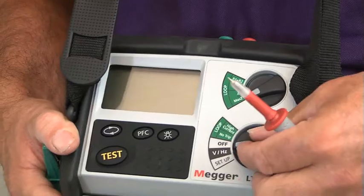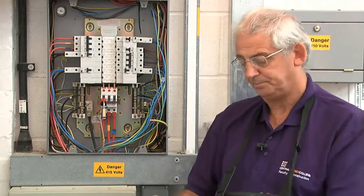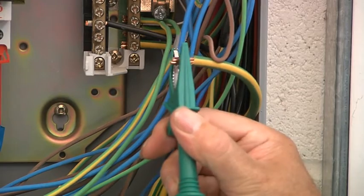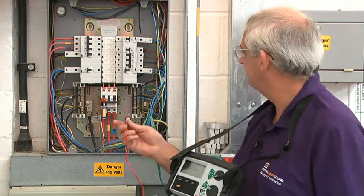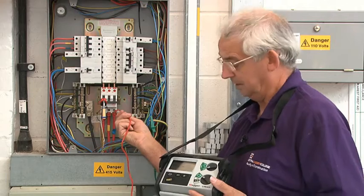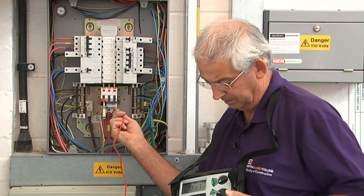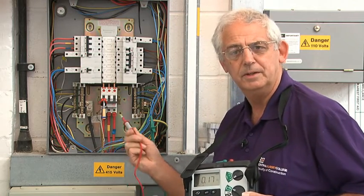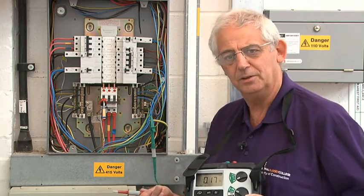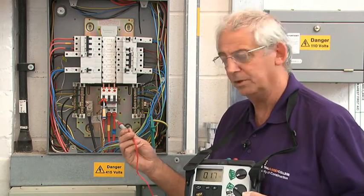To do the test is a simple process. I can put this instrument on a high current. I need to connect the crocodile clip to the disconnected earthing conductor and then just test between one line incoming — line to earth — and I've got a value there of 0.17. But of course I need to know the highest value so I need to do the test between all three lines.